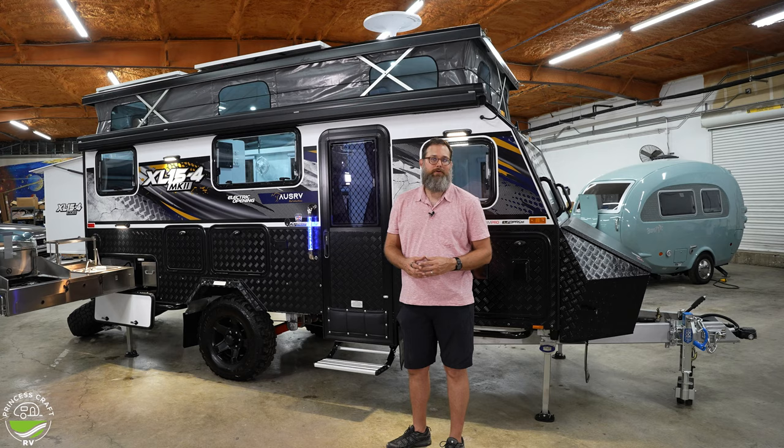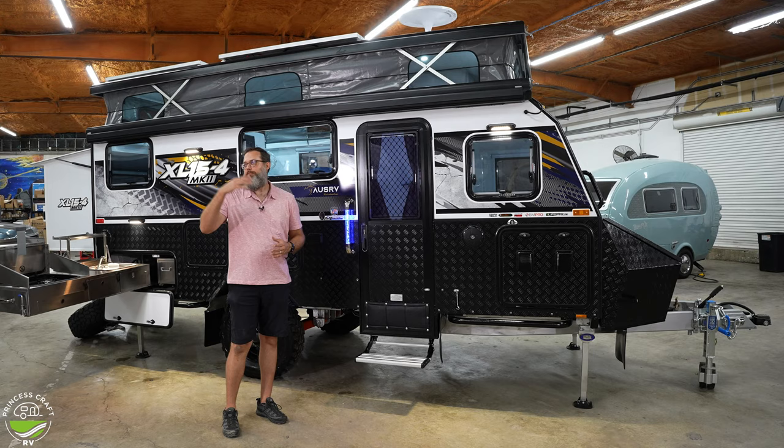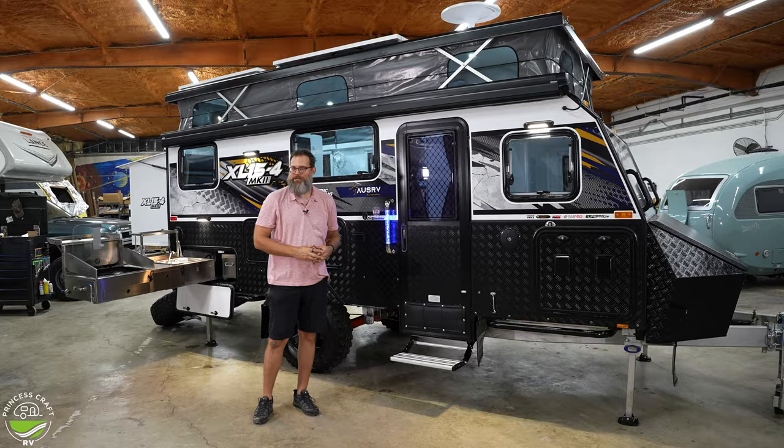I think that does it for the walk-around of this trailer. It's time for a music montage — put the awning out, put the awning in, close the top down, put the bed area in.